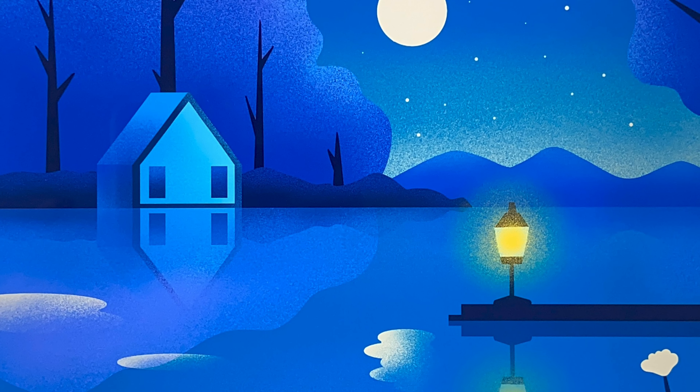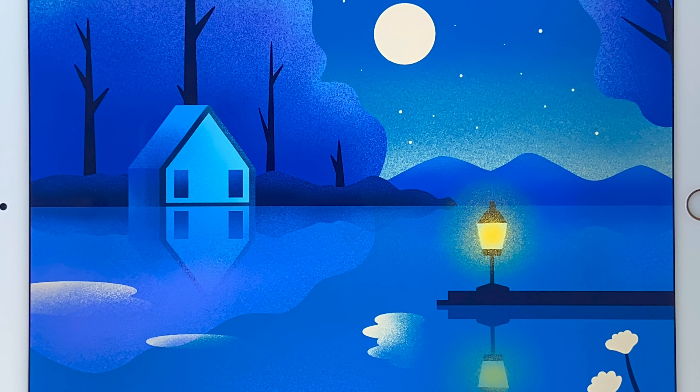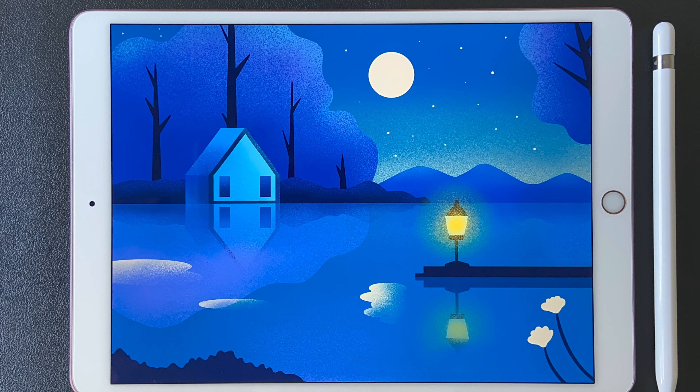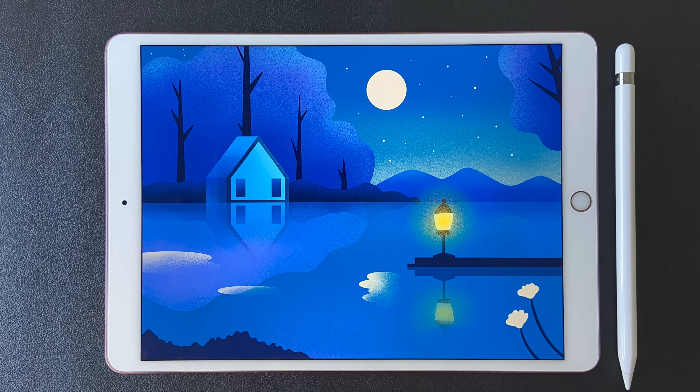Hey guys, in today's Procreate tutorial, you will learn every step of drawing this beautiful night landscape illustration. You will only use the brushes that are already in Procreate. There is a sketch file and a color palette for you to download, just in case you need more guides. You can find the link in the description below.